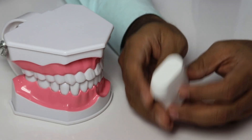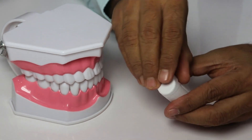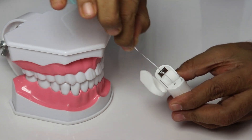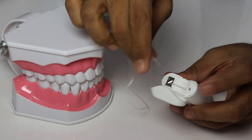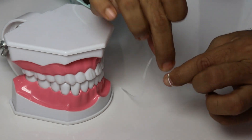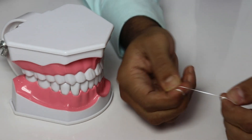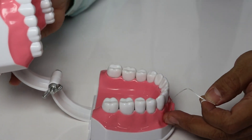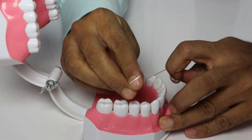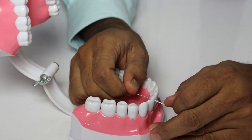Now we will demonstrate how to do the flossing. Here is a quick demo. This is a floss thread — all you have to do is take around six to ten inches of floss thread, cut it, and wrap it around your fingers. This much is enough for flossing, and the next thing you do is wrap it around your finger.